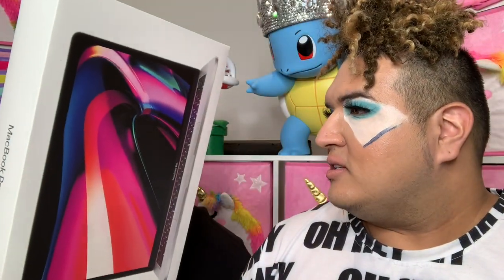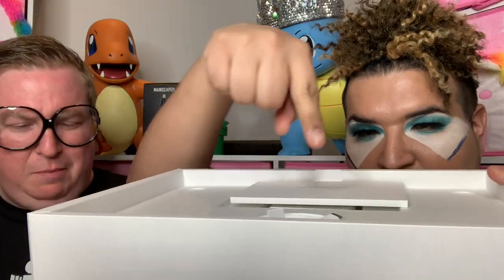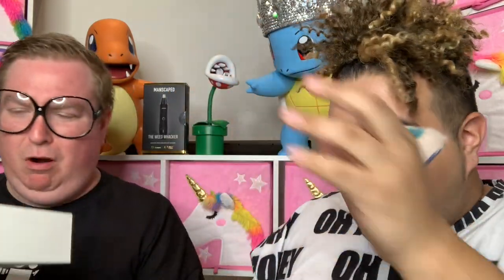Oh, it smells like apples! Oh my god — smell it, right here. You're getting apples? I'm getting green apples. No, it smells like leather or something. There's nothing apple about this — you just got Apple on the brain. Guys, do not smell that.